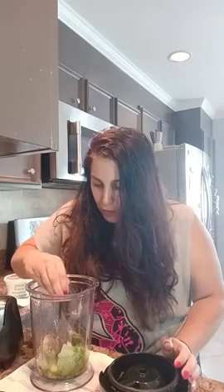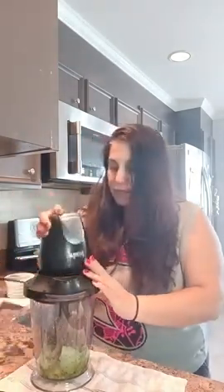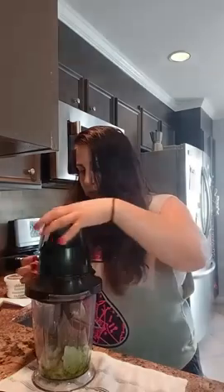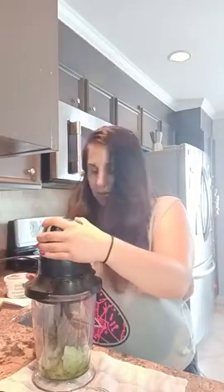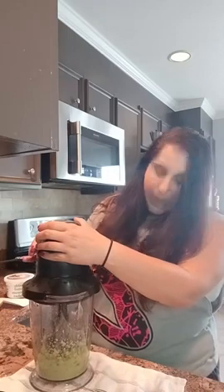I'm going to mix it up. I will send you the finished product - I have to get this situated. If you want the recipe, let me know, drop 'recipe.' I think it's going to be fabulous. I have homemade fettuccine. If you have any questions, drop them below while this is mixing. I'm really into Italian recipes lately.